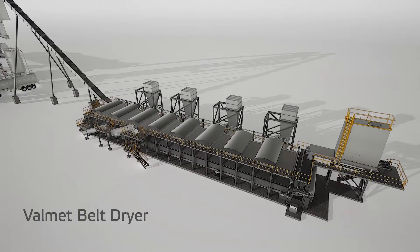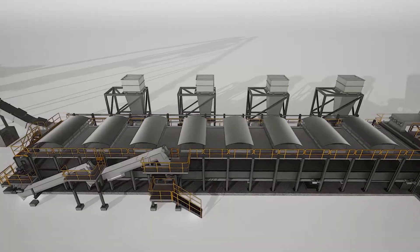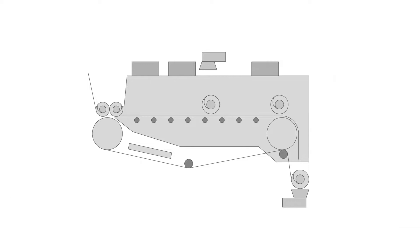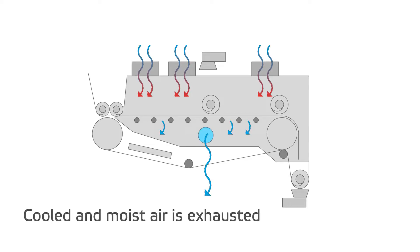To improve product gas quality, the excess moisture in the fuel must be removed. Valmet's double layer belt dryer is an effective way to achieve high dry matter content. Air is fed to the dryer through heat exchangers and is warmed, then fed through the fuel layer and the belt before exiting.